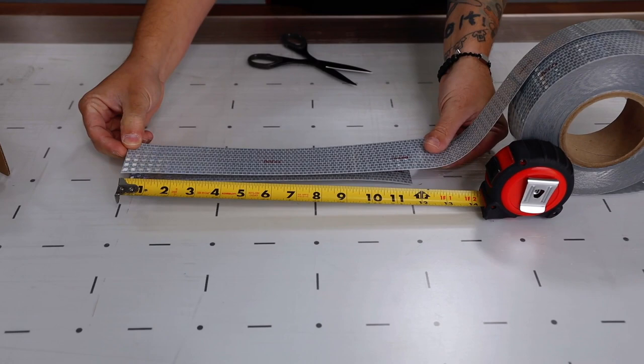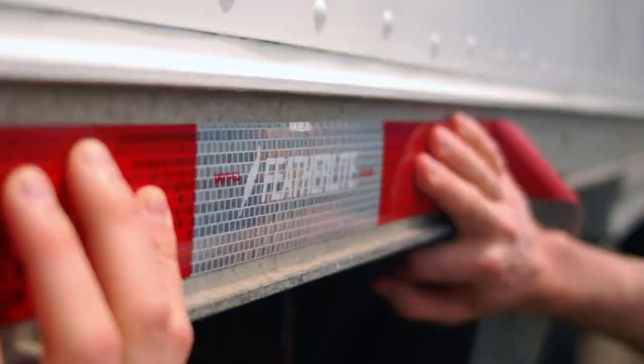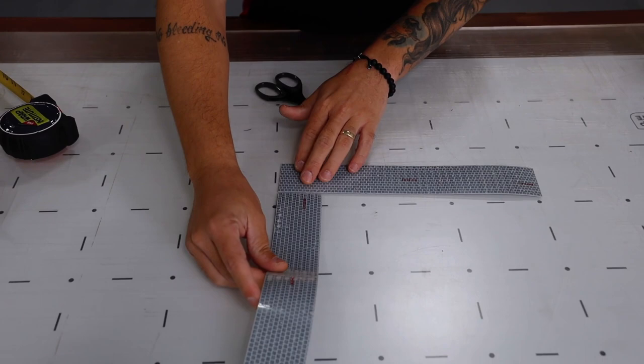The V5720 can also be printed on, which allows for extra branding opportunities for companies. Also note that during the install, the V5720 should always be butt jointed — it should never be overlapped. This is due to the thickness of the film.